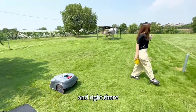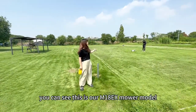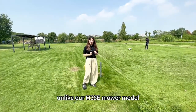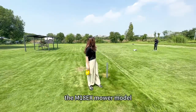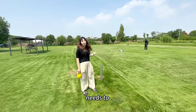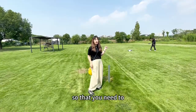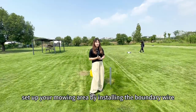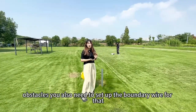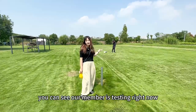So you can see it works fine. Right there, you can see this is our M18EX mower model. Unlike our M28E mower model, the M18EX mower model needs to follow a boundary wire to work — you need to set up a mowing area by installing the boundary wire. And if you have an obstacle, you also need to set up the boundary wire around that. You can see our team member is testing it right now.